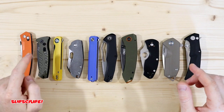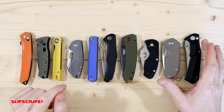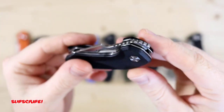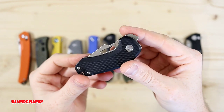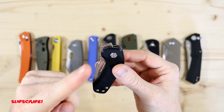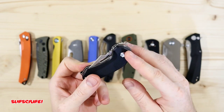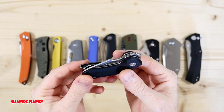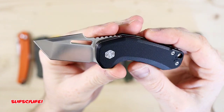So we have an axis style, an auto flipper, thumb studs, a slip joint, and a push button. I was going to include a front flipper — the Damned Designs Ani, which is a great front flipper — but it didn't make the top 10 because they're currently out of stock on the budget-friendly $40 version. If you're willing to spend an extra $40 you can get the carbon fiber one in S35VN steel. I'll put a link in the description.